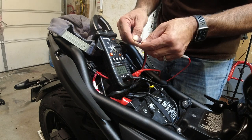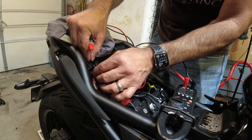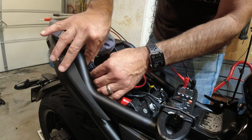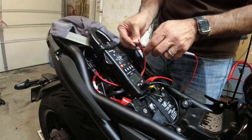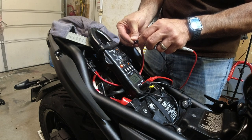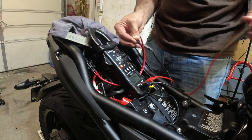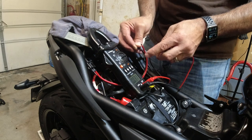Those pins aren't making contact — wait, I just didn't push them in all the way. Look at that — now we've got power! And it should be switched power, because if I kill the ignition, this should go dead.